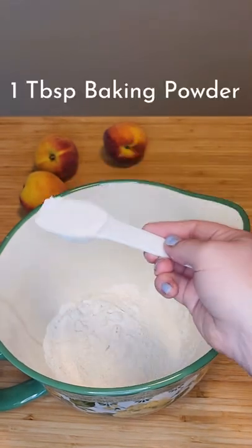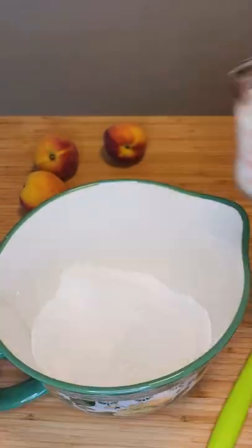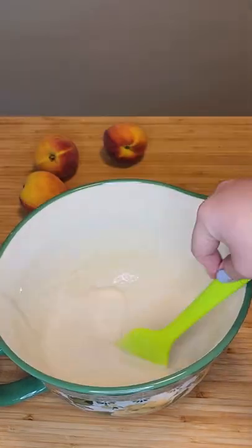Take one cup of flour and add it to a bowl, one tablespoon baking powder, one cup of sugar. Mix it all together and then add in one cup of milk. Stir it together until no clumps remain.